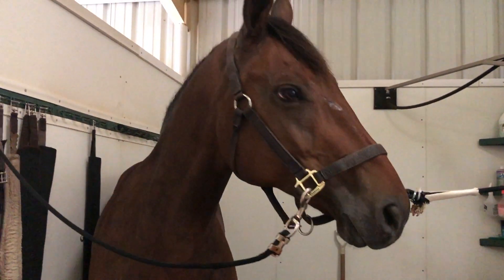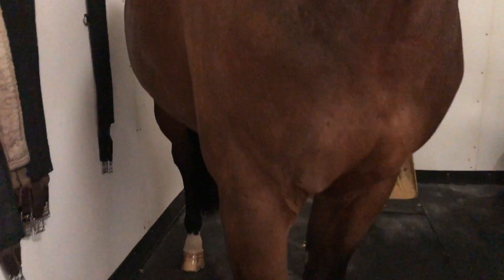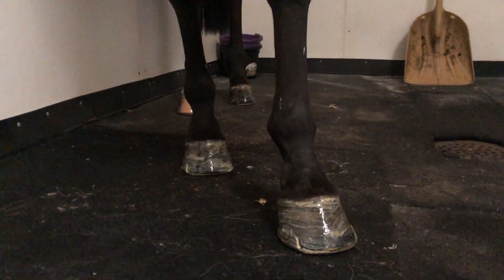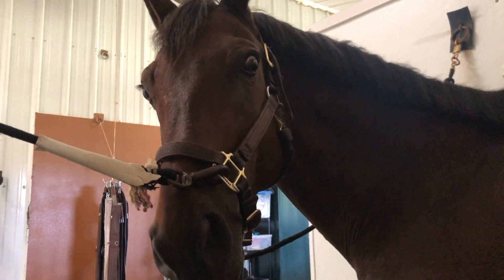Now he's all done. His dapples are showing, his hair looks nice and combed, everything's proper. He looks shiny and his feet look nice and moisturized. I don't really brush out his tail at all — it's really thick and pretty, and I try to keep it that way. So I don't comb it unless I need to. Today I just picked out the shavings with my fingers, which is really enough to keep his tail nice and pretty.